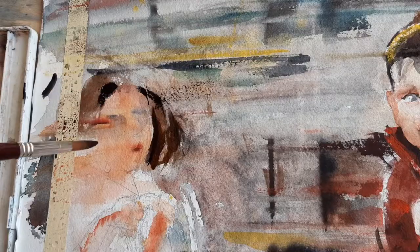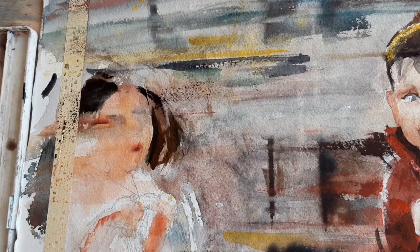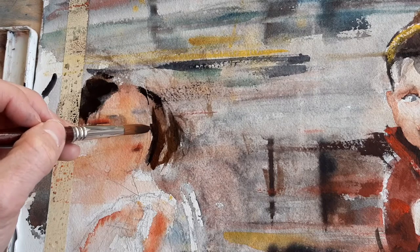First of all, doing the background with really liquid color in your brush. Then we must use less water and slowly, in the following washes, we need to put just pigment on the dry paper.